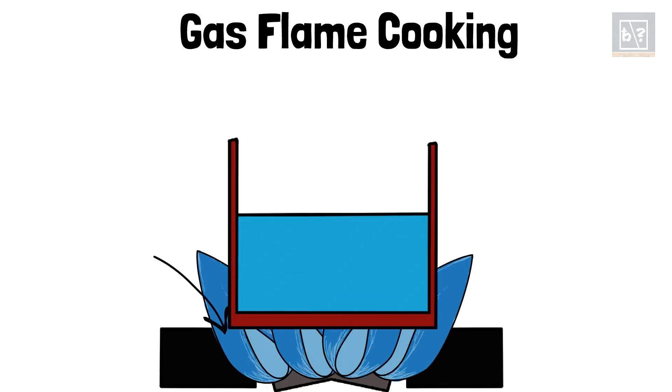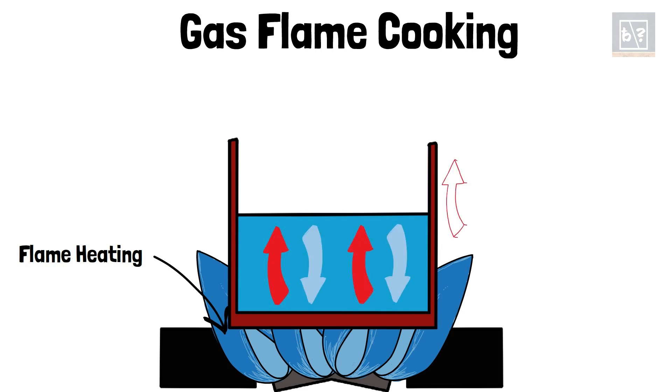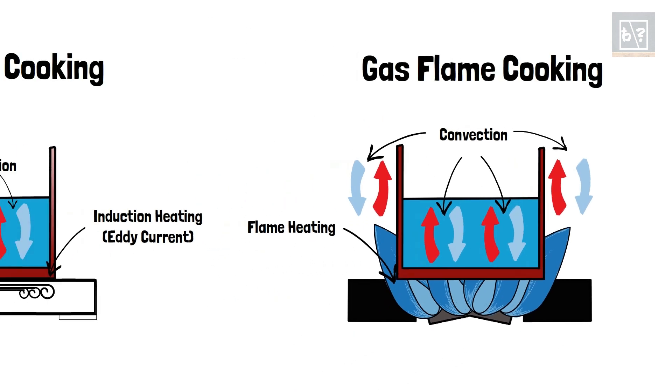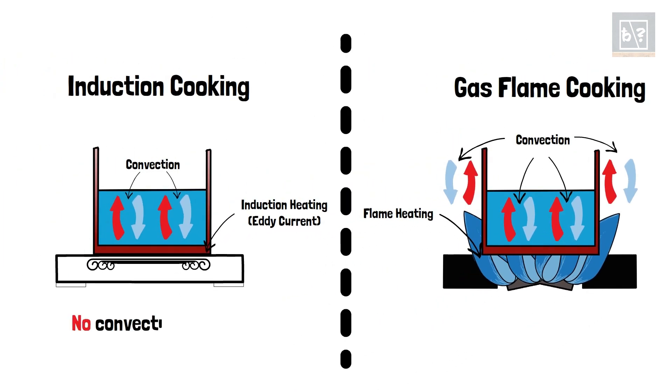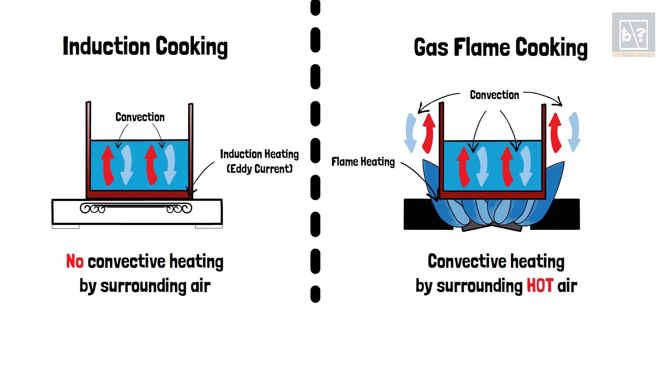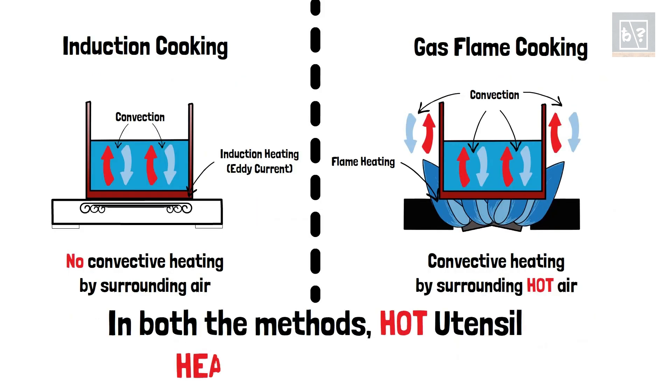Why does a vessel kept on a gas flame heat up more? The reason is that there is another kind of heating in addition to those discussed above. In a gas stove, the flame heats the bottom of the vessel and the hot products of combustion move up along the sides of the vessel. In addition, since the air around the burner is also heated, a convective heating occurs onto the sides of the vessel. Hence, there is a higher amount of heat transferred to the vessel and our finger burns upon touching it.